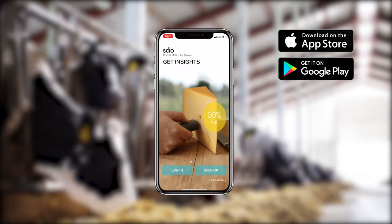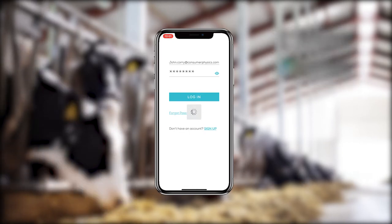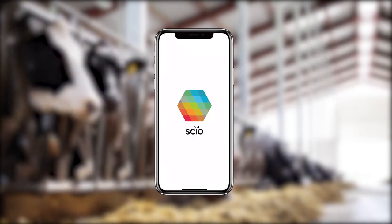Once the app is installed, sign in and pair Siocup with your phone. Simply follow the instructions in the app. You'll only have to do this once.